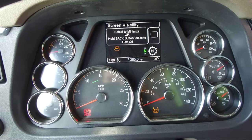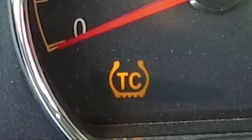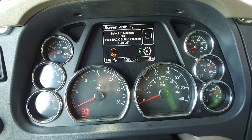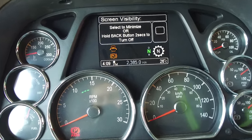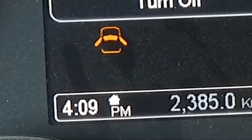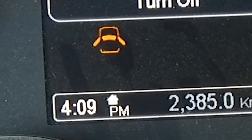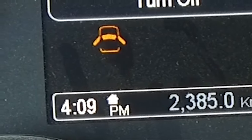The traction control lamp illuminates when the ATC is regulating wheel spin and turns off after the traction control event has ended. The hill hold lamp indicates the hill hold feature, available as an option with certain automated transmissions. This feature holds the vehicle while on a hill to allow the operator to release the service brakes and press the accelerator pedal, and will hold the vehicle if attempting to go up a hill from a stop in either reverse or drive.